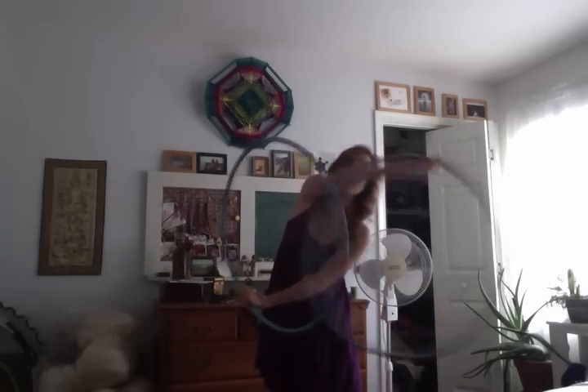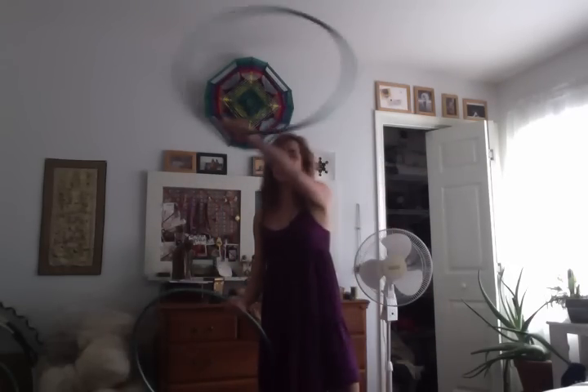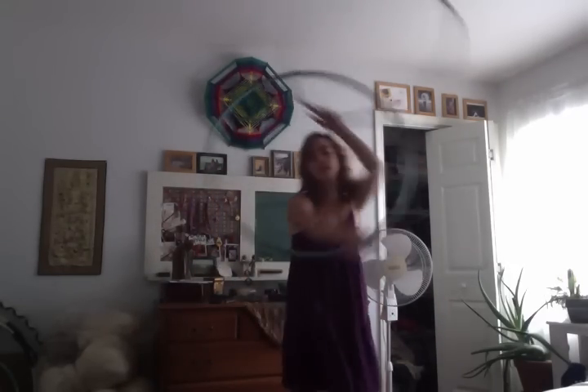With Thread the Needle, basically your hoops are going to be spinning in towards each other. And we have one hand come over, and the hoop drops, and then the other one comes over, and it drops.